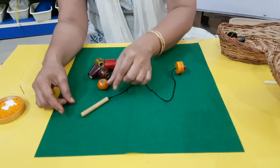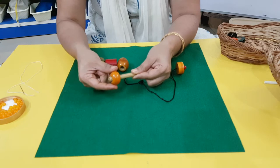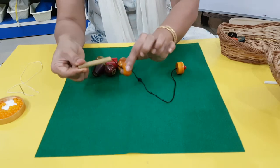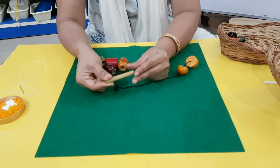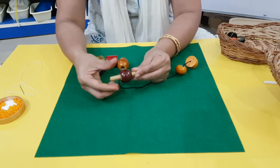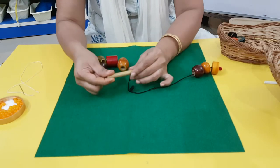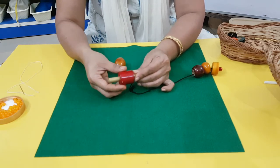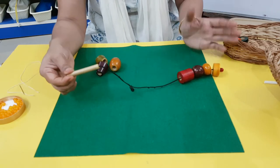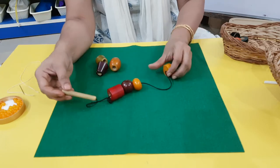Now see what I'm going to do — put it in, hold it, release this hand, and pull it back. Let's try again: hold it here, take off this hand, push it. One more time: put it in, hold it here, take off this hand and pull it back. Like this you can make one string full of beads. You can also do it with the shoelace.